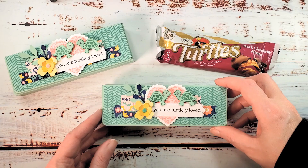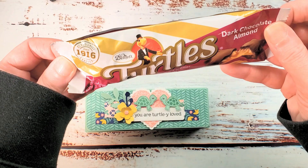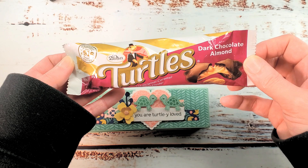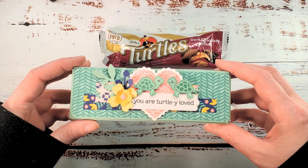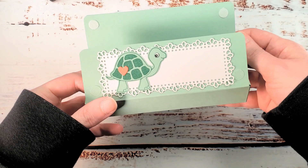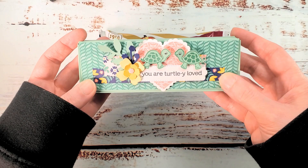We're doing this Turtley Loved Turtle box — it's a little flip top treat box made for Demet's turtles. You can find the milk chocolate caramel pecan ones at your dollar twenty-five tree, and both the milk and dark chocolate at Walgreens. This is a fun velcro closer flip top box with room for stamping a greeting or writing a to/from message, and it fits these turtles just perfect.